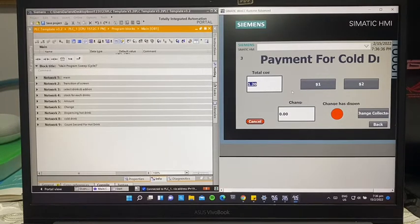The user has two options: either to pay with $1 or $2. If the total cost is above $1, the user is able to put in two $1 coins — they just press $1 twice. The change will then be $0.80.